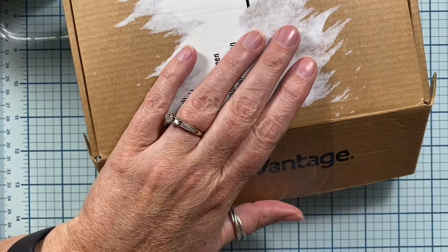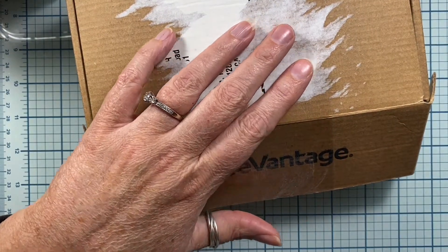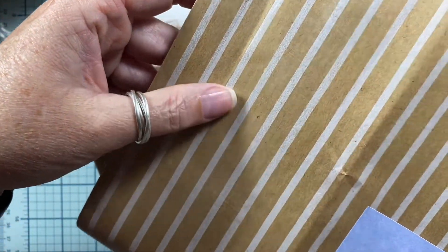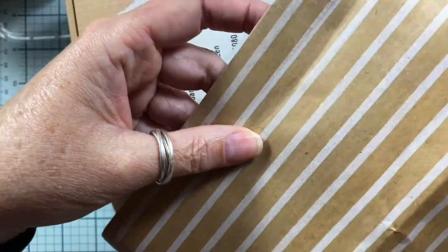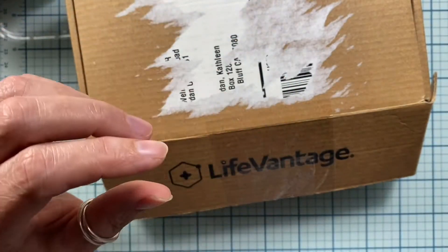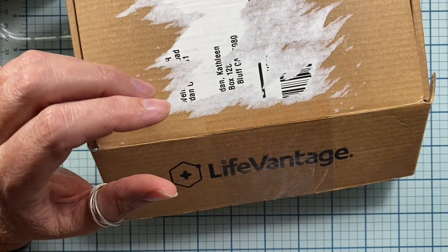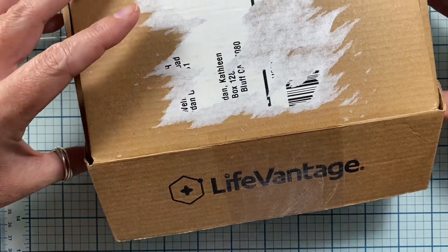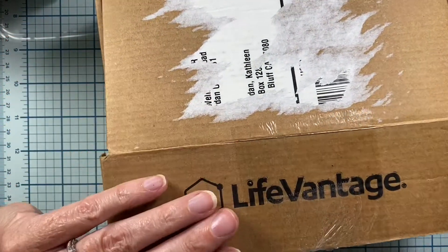I have opened it up from the outside wrapping. It was sent in this really cute kraft and white striped paper. I've taken that off of the package just to save us a little bit of crinkling noises. But let's go ahead and open this up and see what's inside. Jan, it was so totally unexpected to receive a package from you. Thank you so much.